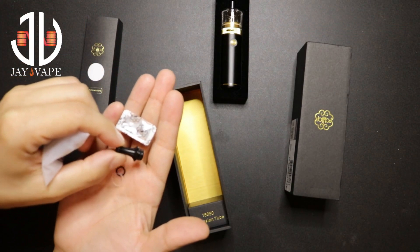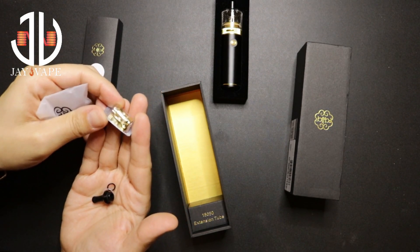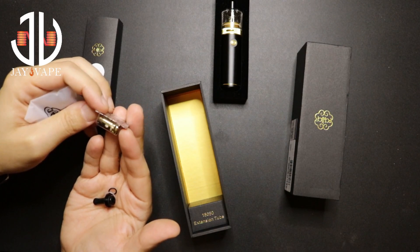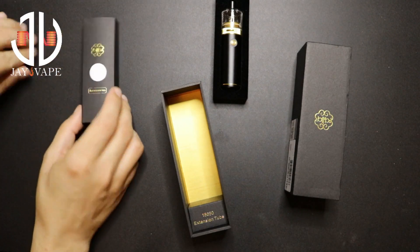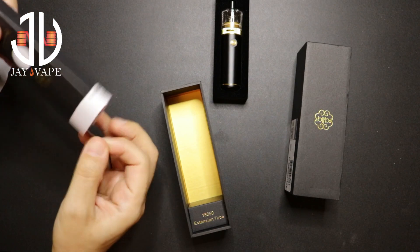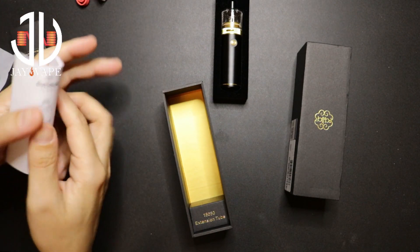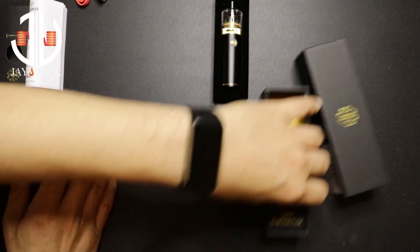You'll get an MTL drip tip, and you'll get an extra coil which is a stainless steel 316 mesh 1 ohm coil. You also get a micro USB and the user manual. Now let's check the pod itself.